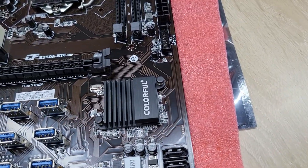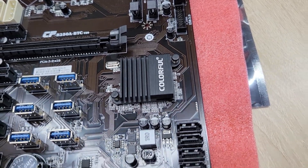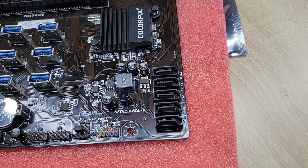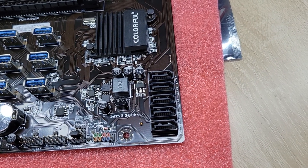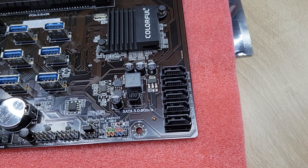This motherboard uses the B250 chipset and supports 5 SATA ports.